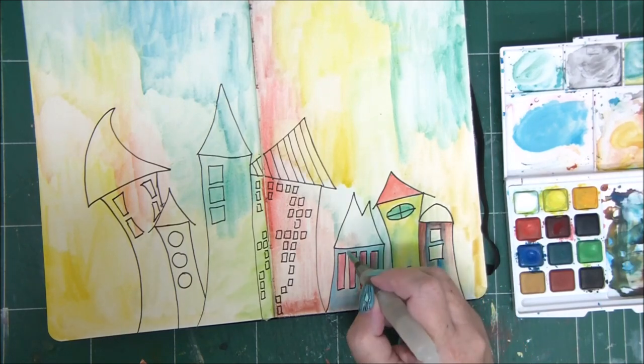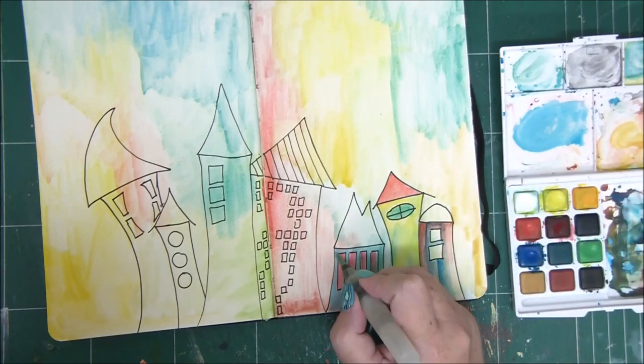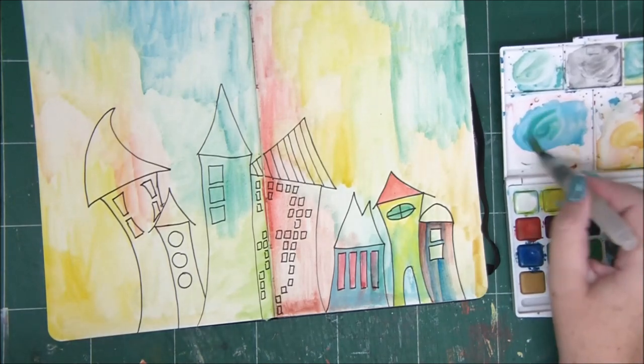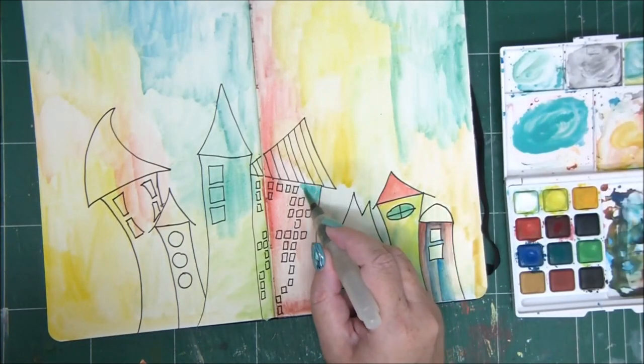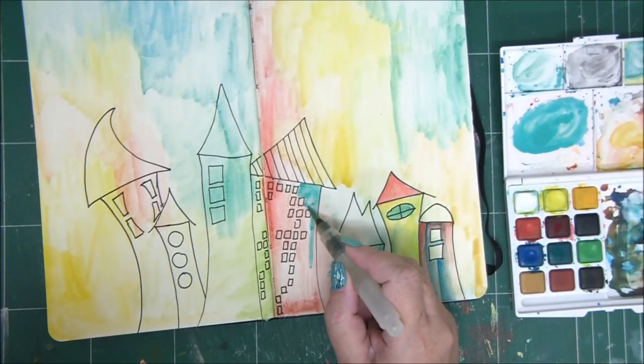As you can see, I've just blended blue and white to get a lighter blue, and then I'm adding a little bit of green to get a teal color.